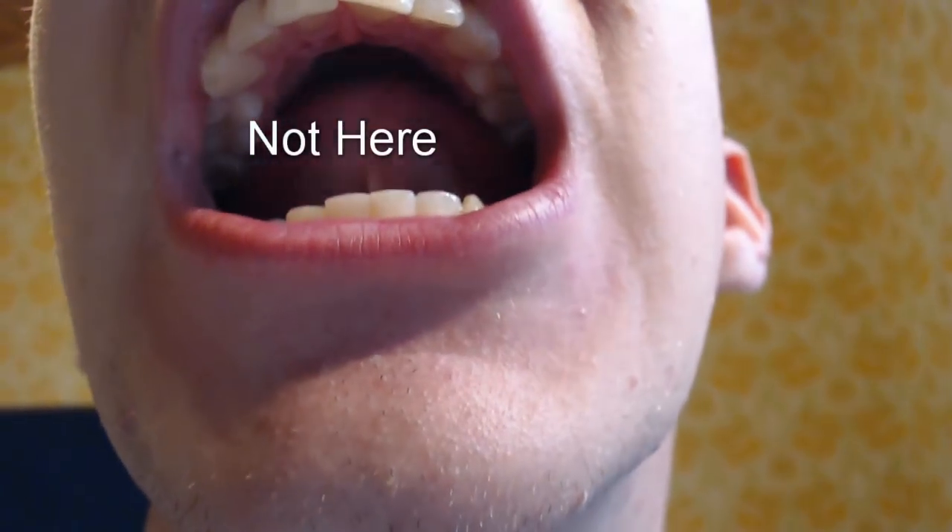When you've got the click, you gotta make sure it's somewhere behind the area of your front teeth — there's a flat area behind your front teeth. You gotta make that sound there. It should not be down here lower in the mouth. I'll show you a close-up: not here, but here, right behind the front teeth.